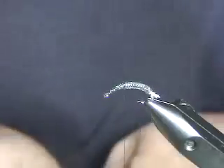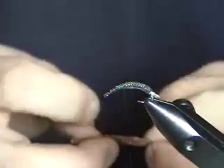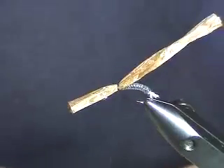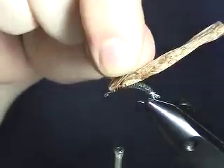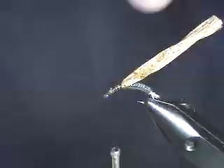For the wing case I'm using brown raffia. I'll cut a chunk of it, fold it in half, then fold it in half again. I tie it in over the thorax area, covering a good portion of that space, but leaving a good space up behind the eye. Then I pull the wing case back to hold it in position.